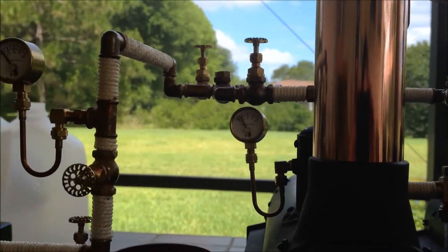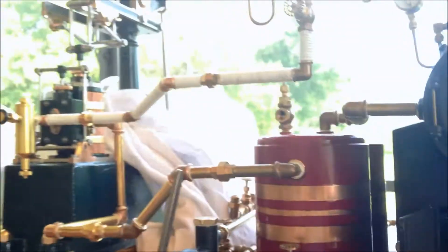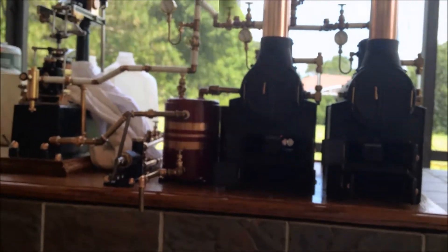See how pressures are starting to come up now — you can see those gauges. The flames are cooking away in there, two boilers. Things are looking pretty good. About a couple minutes and I think we'll be ready to go.